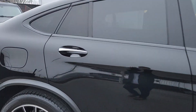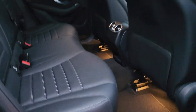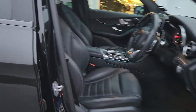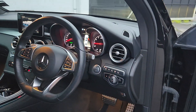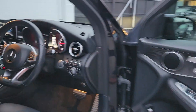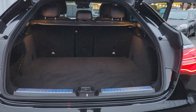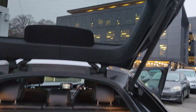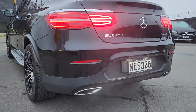Let's do a quick interior. And I will just do another one on the back here.